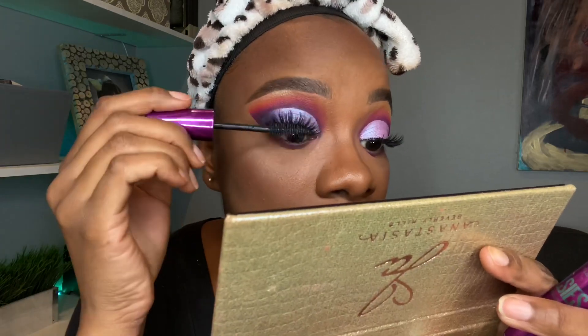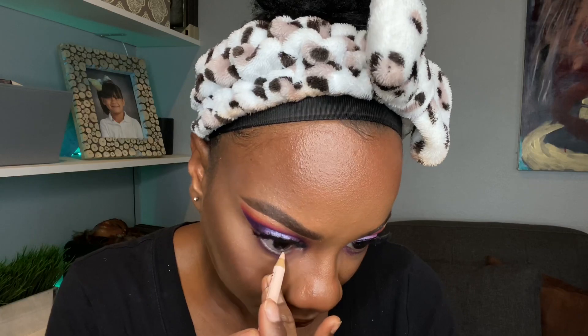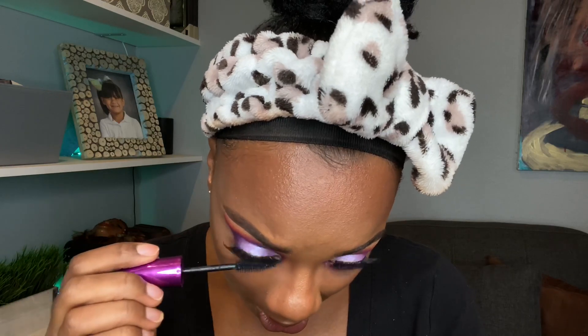Once the lash glue has dried, I put just a tiny bit more mascara to blend my false lash and natural lash together. Then I take a nude waterline pencil — not white because white is too harsh. I already sprayed my face, now I go in with my lower lash mascara. Boom boom — she cute, right? Is she cute? Yes, she's so cute! Make sure you leave a like, comment, and subscribe. Love you, thank you, we'll see you in the next video, bye!